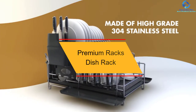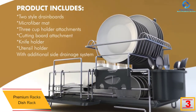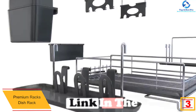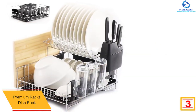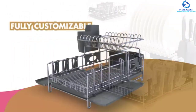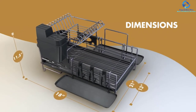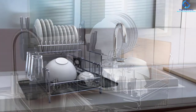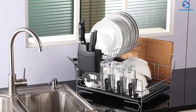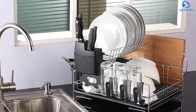At number 3, we have the Premium Racks dish rack. This is the best dish rack on the market that gives you value for your money at an affordable price. It is fully customizable to match the needs of your kitchen, and its wide utensil holder ensures you can store numerous utensils on it. With its 304 stainless steel material, you get quality durability that is corrosion and rust resistant, and it's designed to polish the appearance of your kitchen.